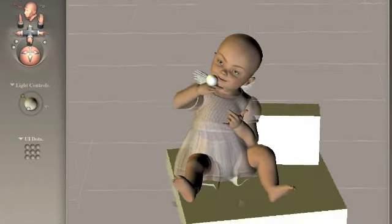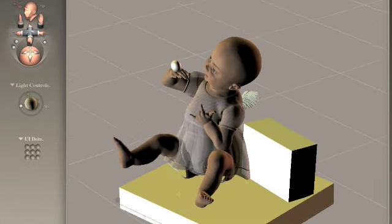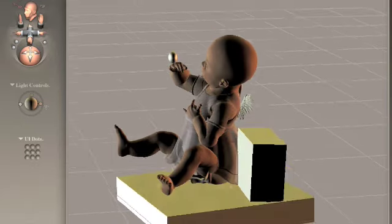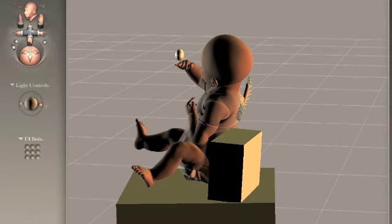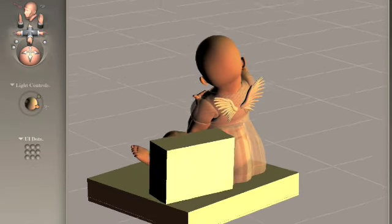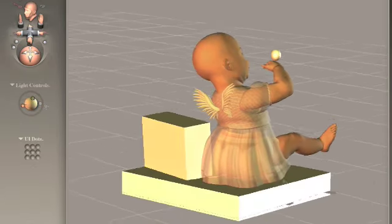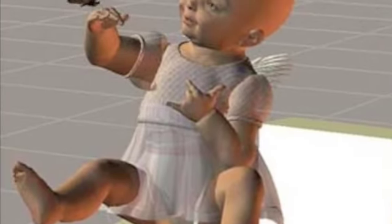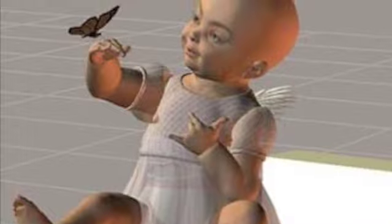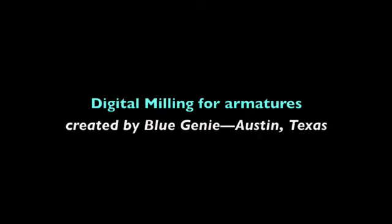A ball was added as an additional element, which would be replaced later by a 3D butterfly. In the final pose, the ball is changed to the butterfly, and I positioned the baby's left hand in the sign language symbol of 'I love you.' Once an approval was received, I decided to try another entirely new process — at least it was for me — digital milling.